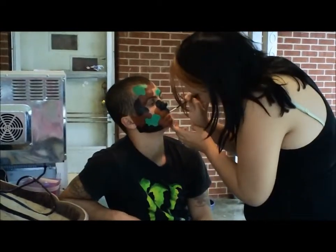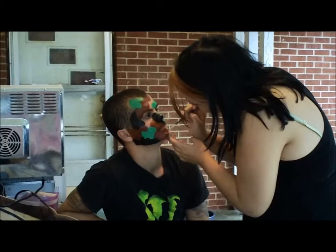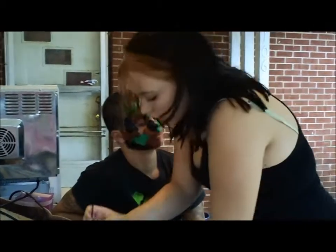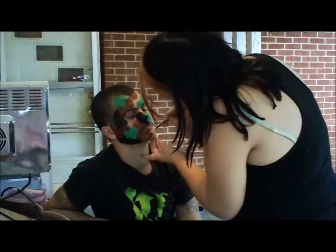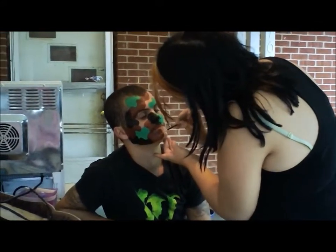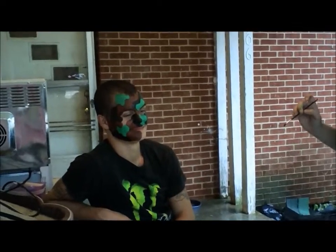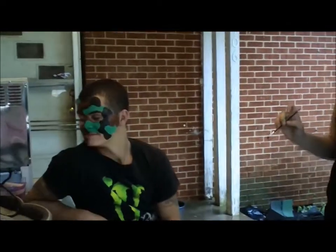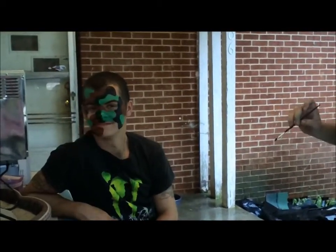Here's Jamie still painting Bill's face, not done yet but getting really close. Looks good — they're starting to get it all painted up now, starting to come together. Hey Bill, turn that way — it looks really really good.